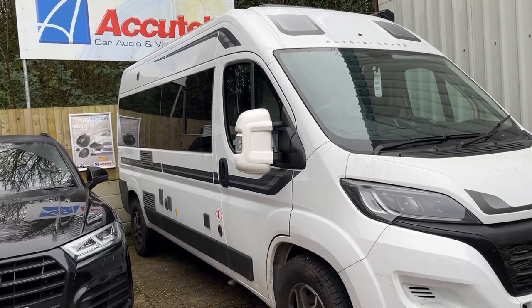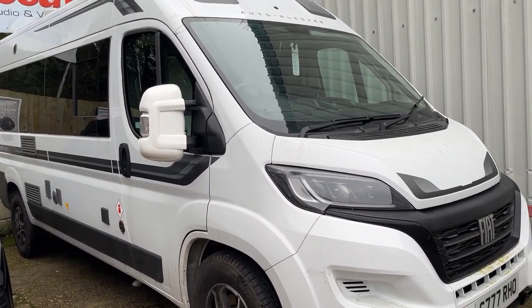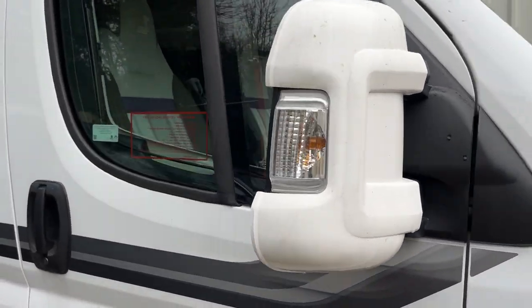Hi, this is Architect Car Audio and Visual in Winchester. Here's a video of a Fiat Ducato version 8.